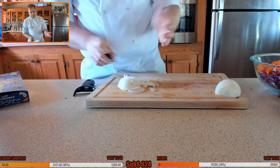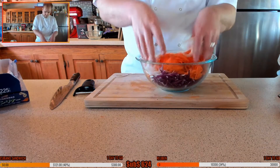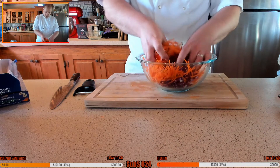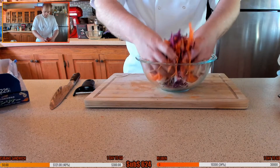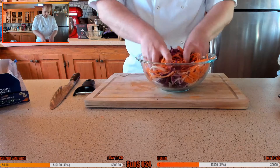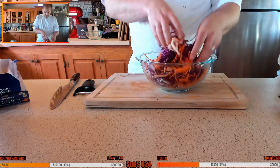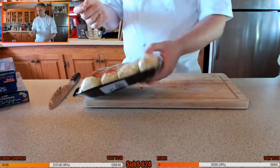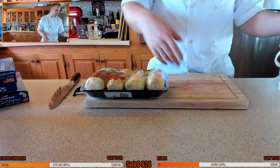I was going to go for a quarter of an onion but these are quite small, so I've gone for half. Two pinches of salt — give it a nice little mix up — and we're going to put this in the fridge to pull out all that beautiful moisture. We'll come back to it later, get some kitchen roll and just dab it dry, or use a cloth to soak up that liquid.